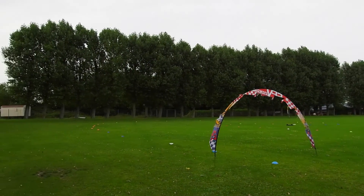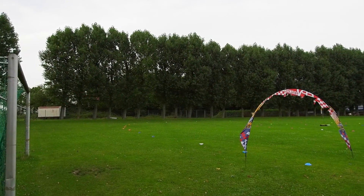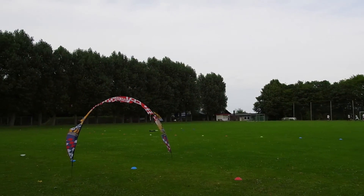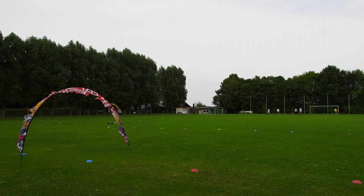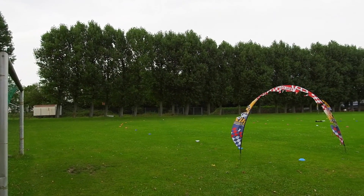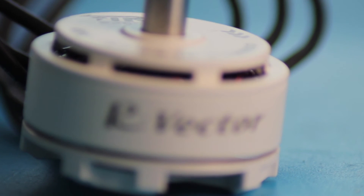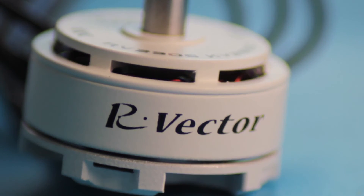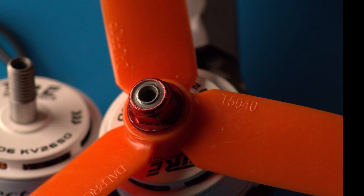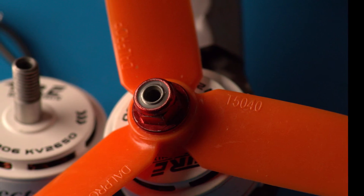The propellers I'm using right here are the DALPROP 5040x3 — those are really the sweet spot. I tried out the KINGKONG 5030x3 and those had a little too less power. And the CYCLONE 5045, where the motors didn't get to the high RPM they can really reach. So this is why I settled on the 5040, which produces enough thrust.